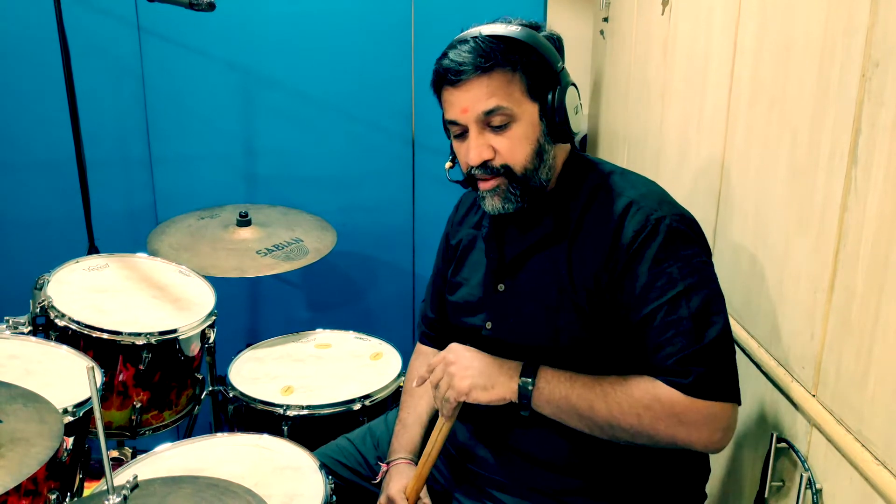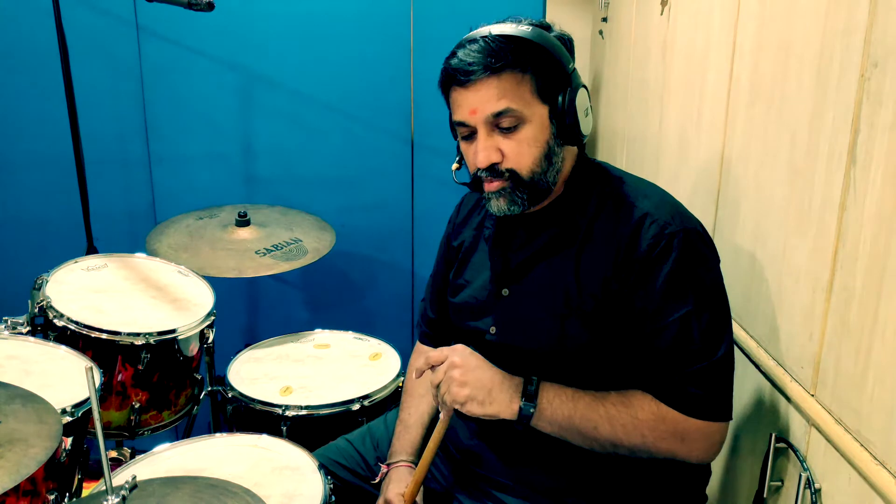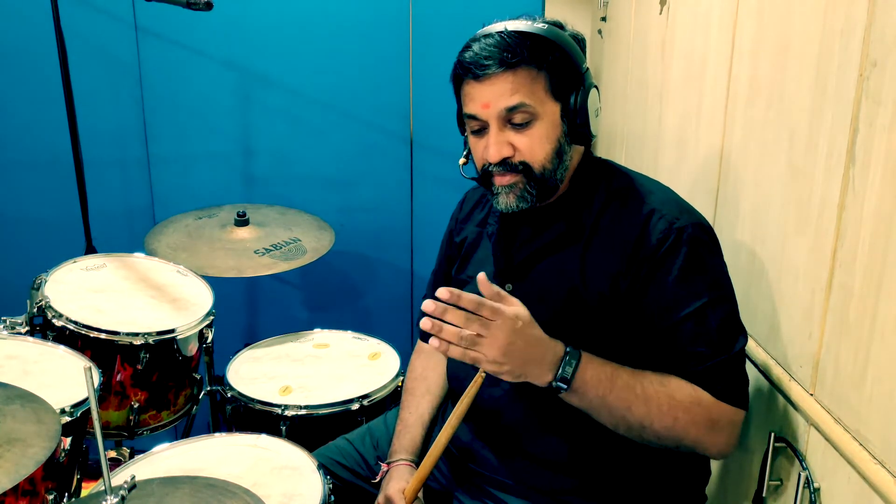This starts with a cymbal and the first bar is forte, then it moves down to mezzo forte. The third bar moves to piano, and the second half of the third bar has a crescendo and finishes with a cymbal.